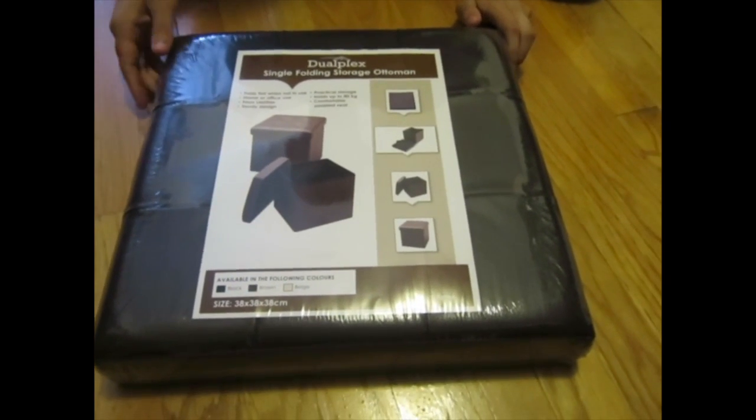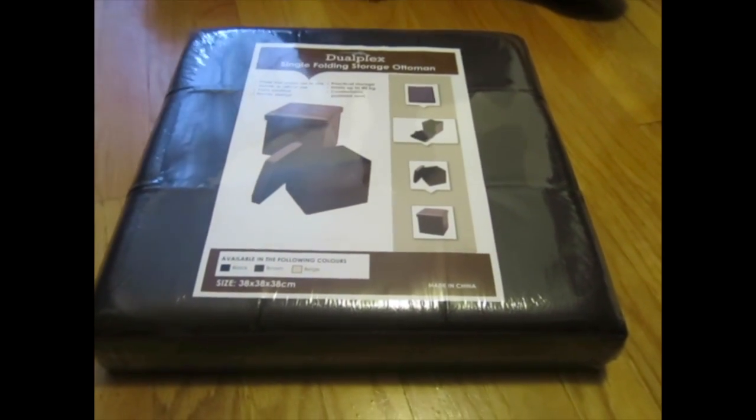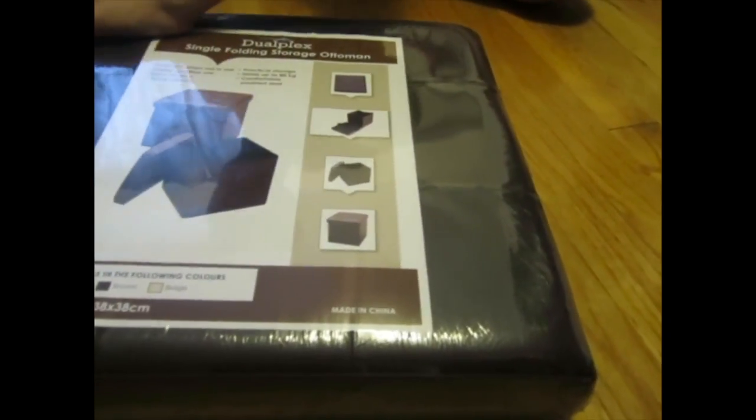It's pretty cool since it folds up to be this small, so when you're not using it, you can just fold it up and that'll be real easy on storage.